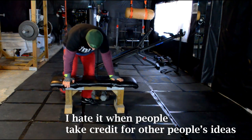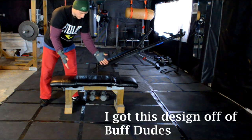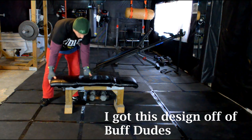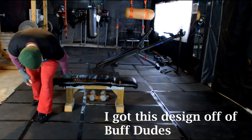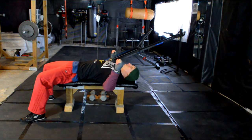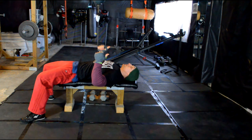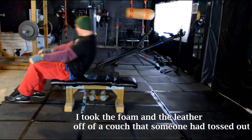Being a YouTuber I looked to fellow YouTubers for help and came across a bench design on a channel called Buff Dudes — I'll leave a link in the description below. Their design can easily hold four plates plus my weight — that's 405 and 210, so 615 pounds with no problem. The only thing I did differently to save money was grab the foam and leather off a couch somebody had tossed away on the side of the road. This bench is super cheap and super sturdy.